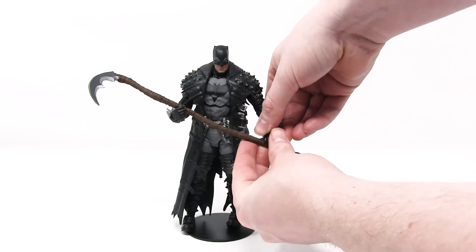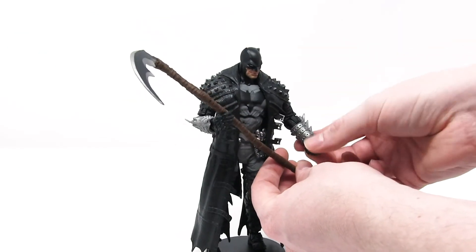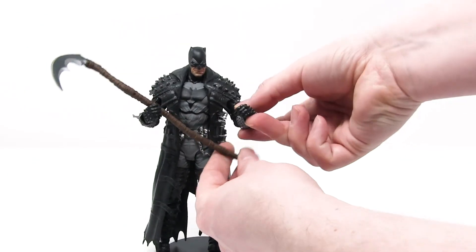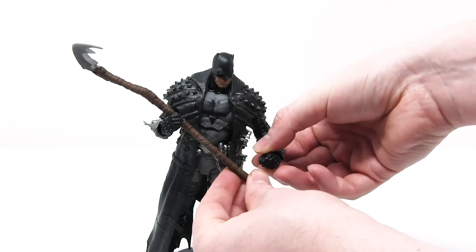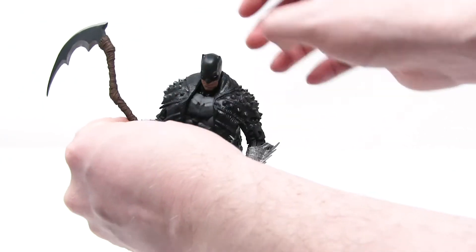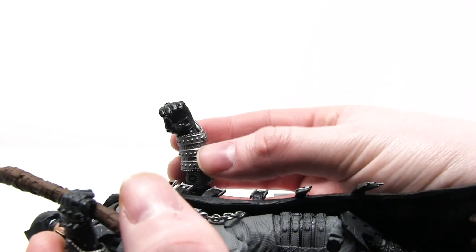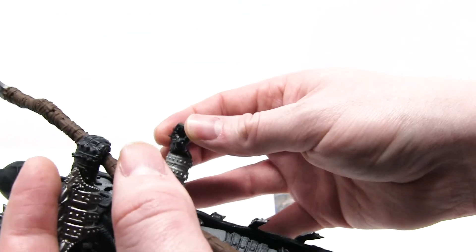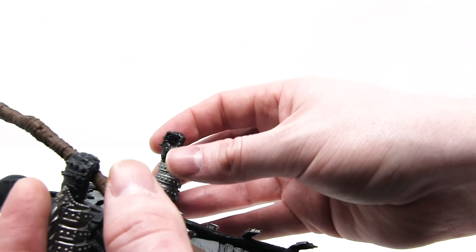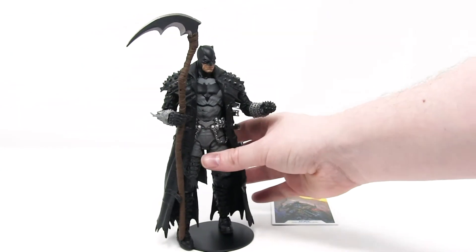Let's see if we can get him to do a double hand hold here. This hand is actually a lot more closed than the other one — it just doesn't want to do a double hand hold. You can see how open this hand is naturally versus how closed this other hand is on its own. I'm assuming at the very least that this hand will fit nicely on the handlebars of the Bat Cycle when we open that.